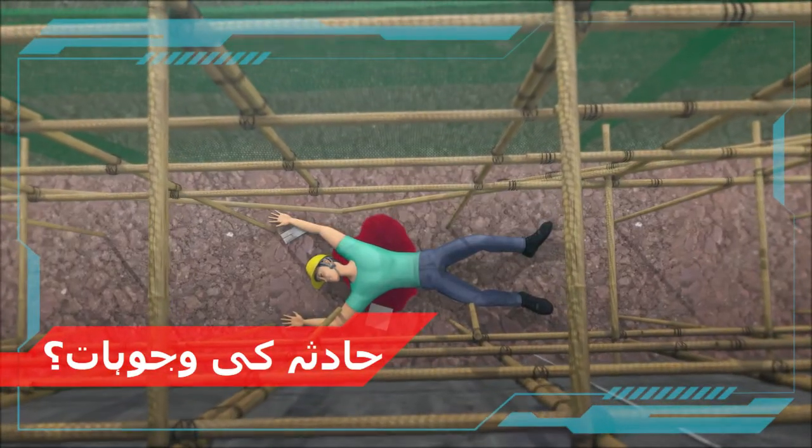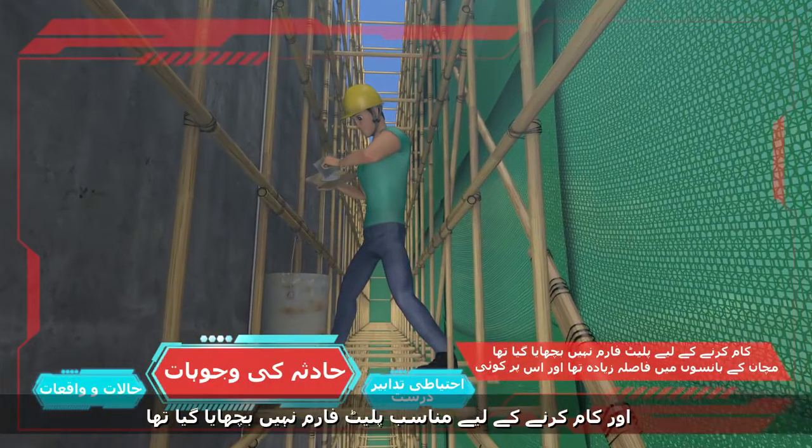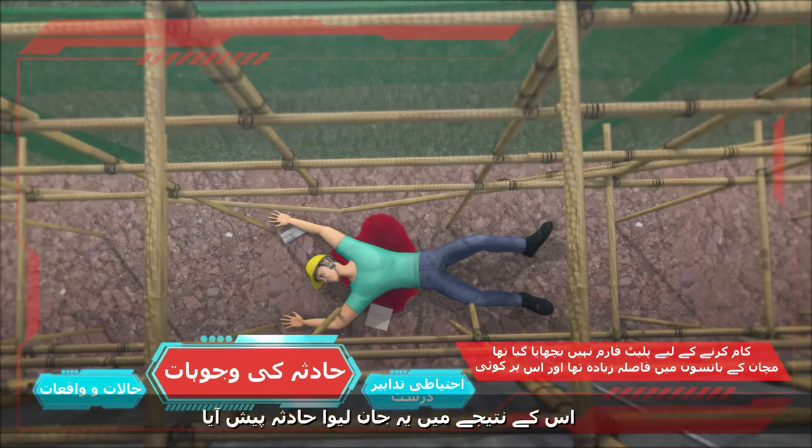What went wrong? The bamboo scaffold was not closely spaced and not laid with a suitable working platform. Therefore, it could not prevent the worker from falling through the voids of the scaffold. The fatal accident happened as a result.